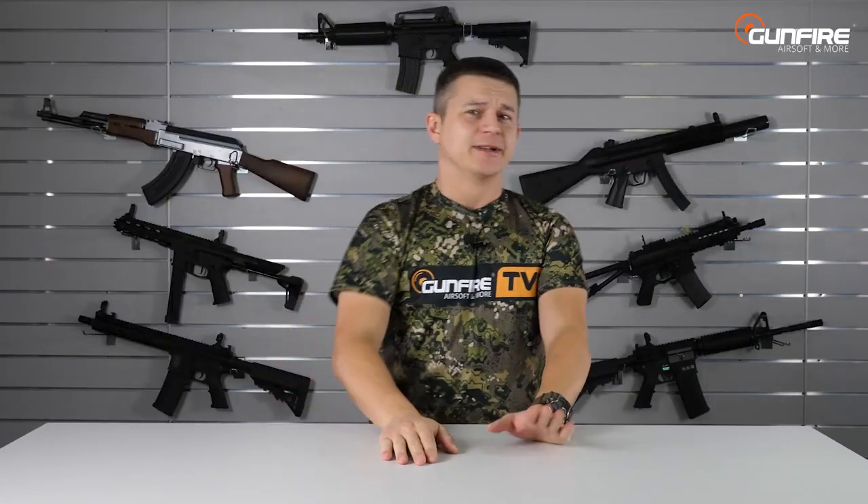Hello again in another episode of Gunfire TV. Since the beginning of human civilization, people are asking themselves the same question: What is the best airsoft AEG for me in a price up to 125 euros? Really, even Sumerians were asking themselves this question.